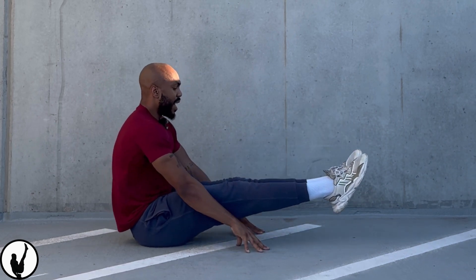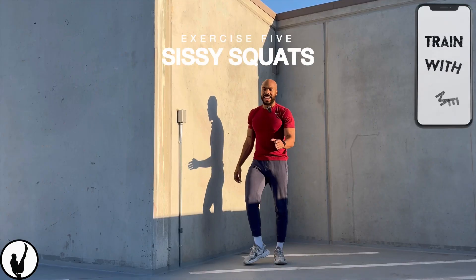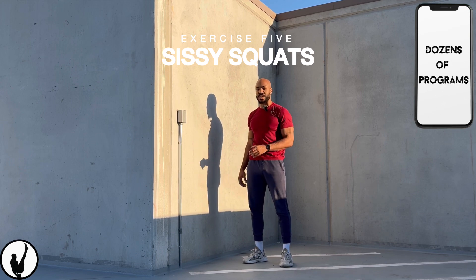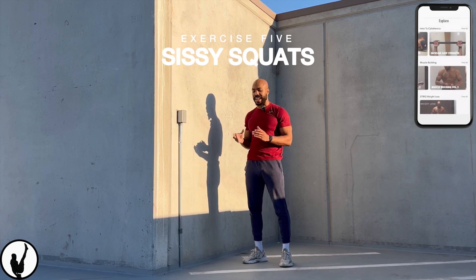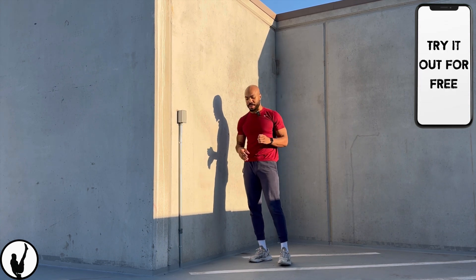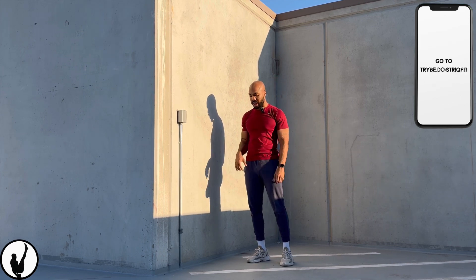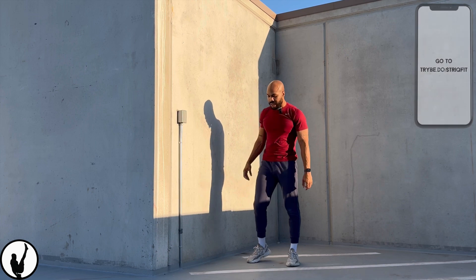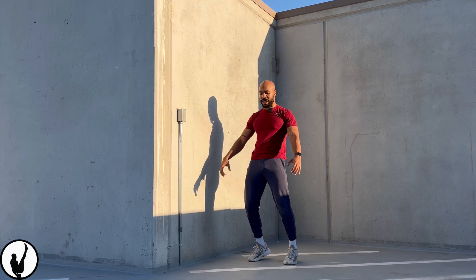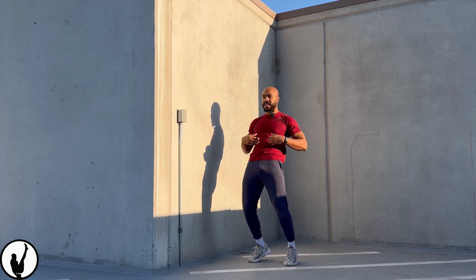The last beginner skill I want to focus on for leg work is going to be the sissy squat. I want to make sure you guys have enough leg exercises to choose from, and this one is something we can work on simultaneously with the pistol squat. It does require a bit of hip mobility and core anti-extension strength. The way we're going to do this is we're going to be on our toes, and as we're on our toes, we're going to flex our glutes and lean back, flexing our core as well.